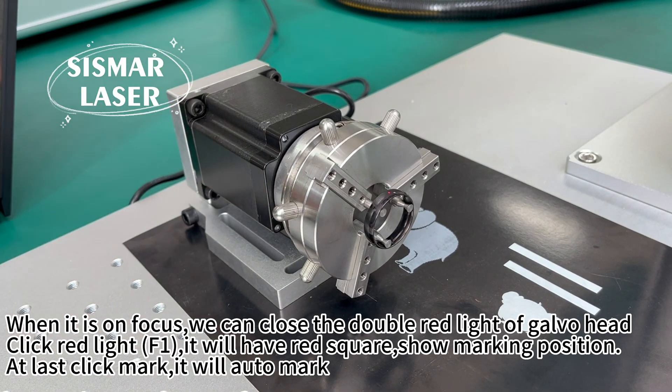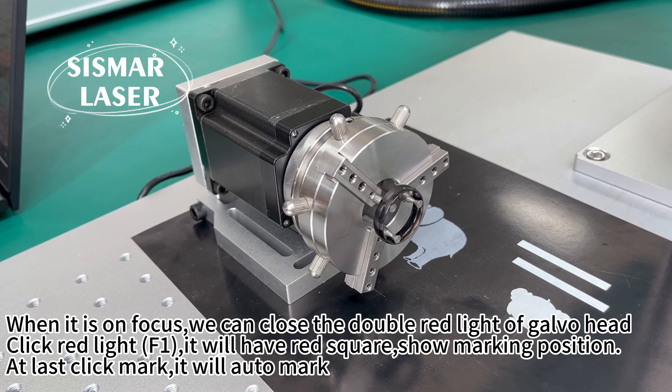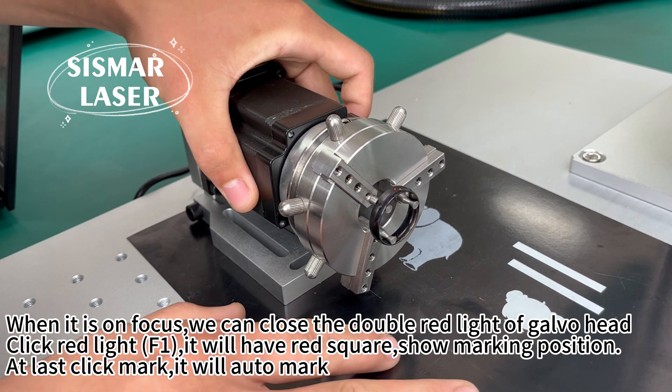We can also measure by rule: the focus length is 220mm. When it is on focus, close the double red light of the galvo head. Click red light FE — it will show a red square showing the marking position. At last, click mark and it will auto mark.